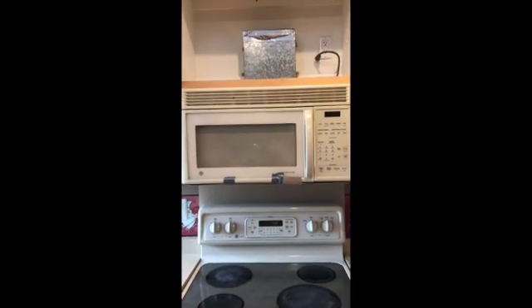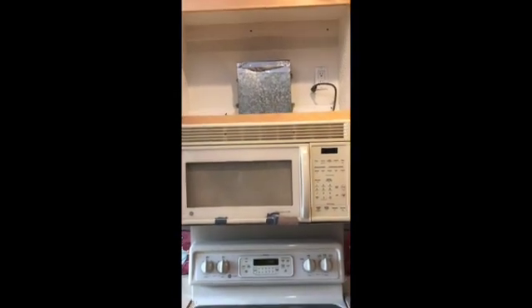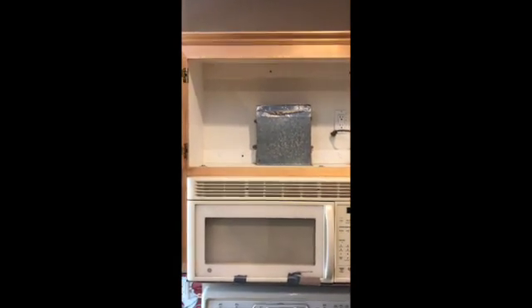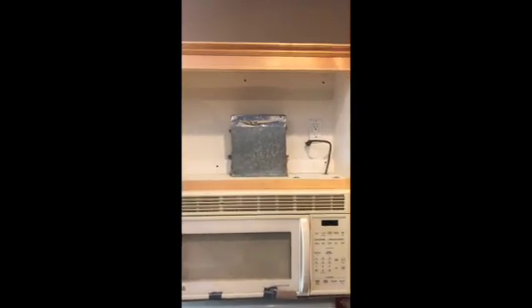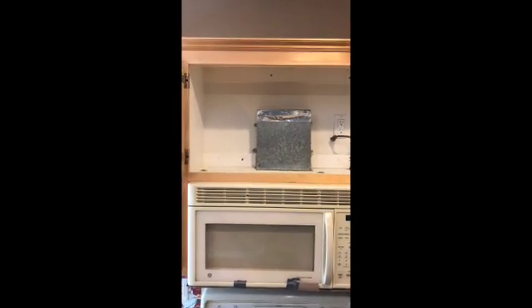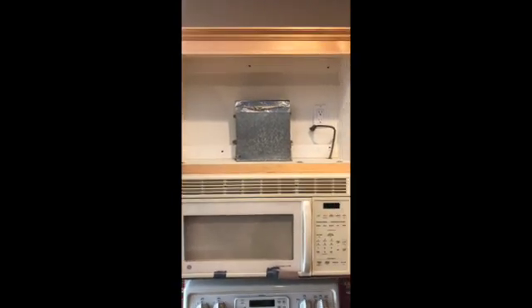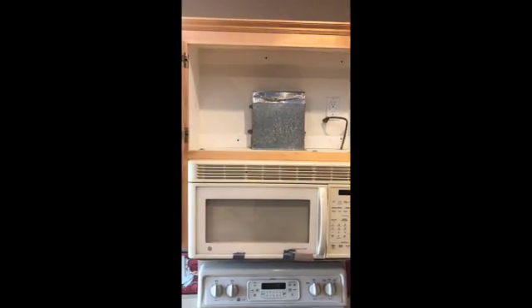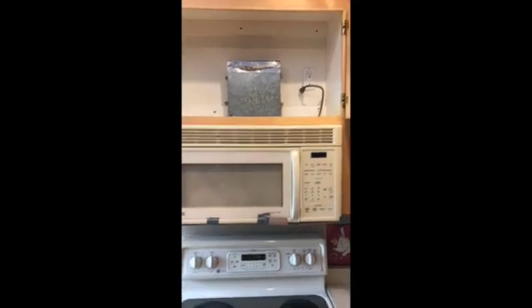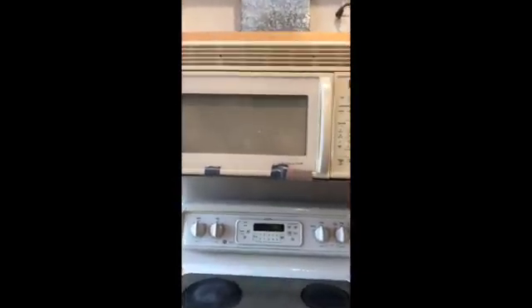So I'm ready to remove the microwave. Basically, you open the top cabinet and you'll see — in my case — three bolts or screws attaching the top of the microwave to the cabinet. Of course, you've got to unplug it first. Because we've been using this microwave for a while, there are oils and gunk underneath it where the fans are.